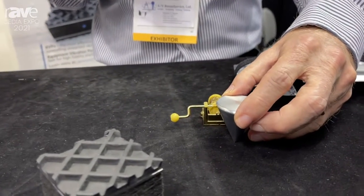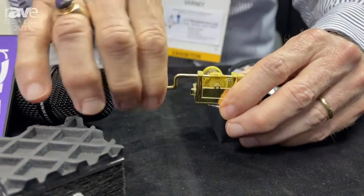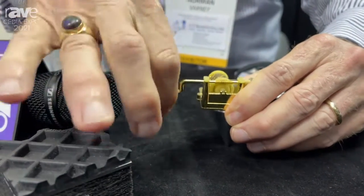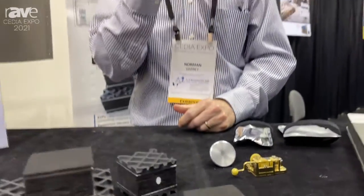If I couple it to this table with this coupler — with this spike — you'll be able to hear it. That's about 27 dB louder than it is just in free air.